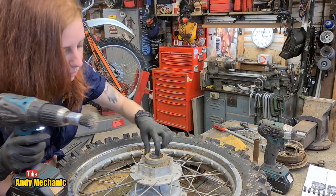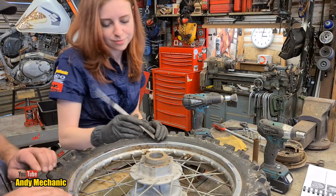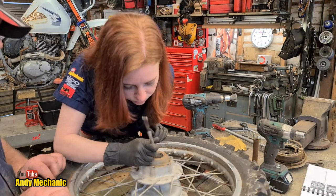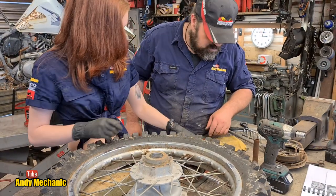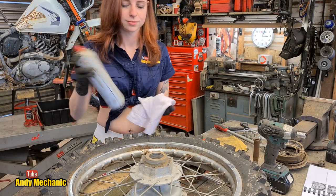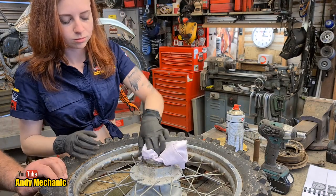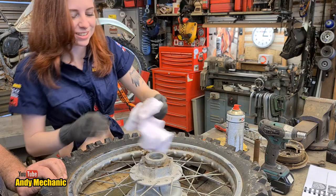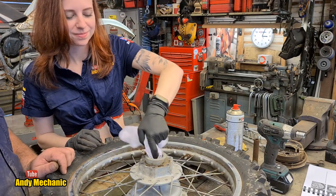We've got the scribe because what the wire brush can't do is get right into the shoulder. Just whizz that around with the scribe to get all the rest of the crap out. Then I'll get a rag and give it a quick push around with some brake cleaner. Your fingers are definitely better than mine — look at that, it's like a new one again. A few minutes of cleaning up makes all the difference.